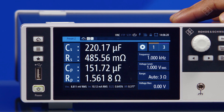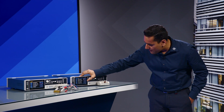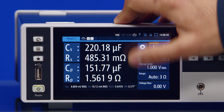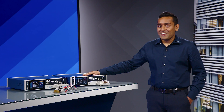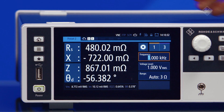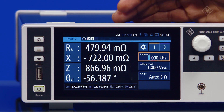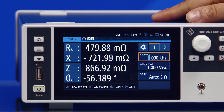They can measure under DC conditions and support a maximum frequency of up to 10 MHz. Here I'm going to show you four very cool features of the LC-X. It offers 19 measurement functions and can support up to four of these at the same time, with each value displayed up to five digits of resolution.